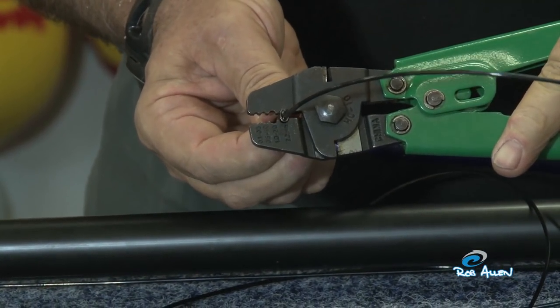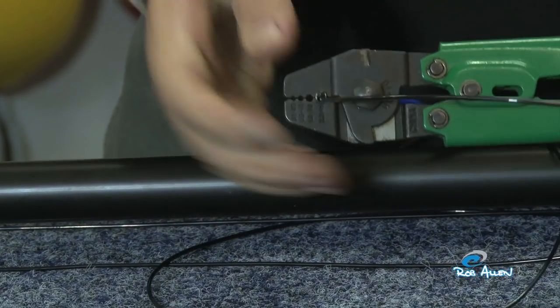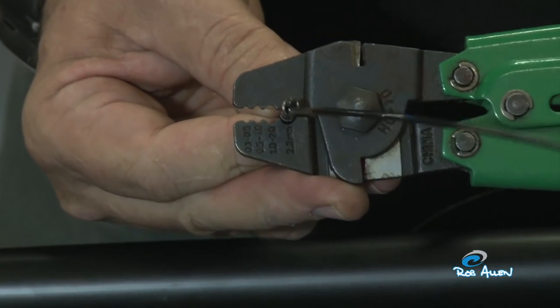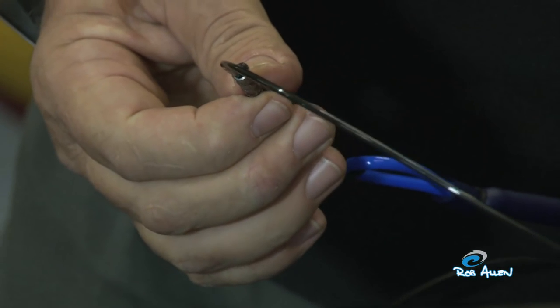Move to the edge, but not too close — just inside from the edge. That's your second crimp, then move back to the other edge. You're now crimped in and all attached.